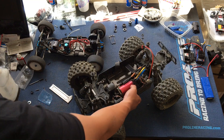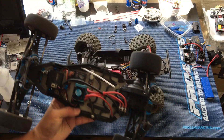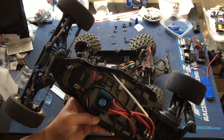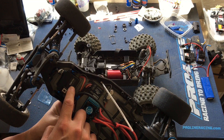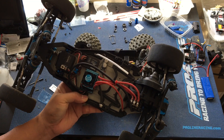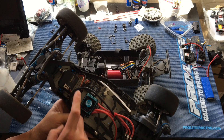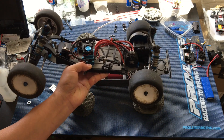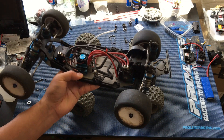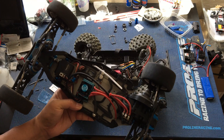We've got this truck on the bench because we're going to grab the Savox SE1258TG servo that we have on our Techno SCT. We've got a similar one on our Team Associated B6 here. It's a little dirty but hasn't seen much use for quite a long time.